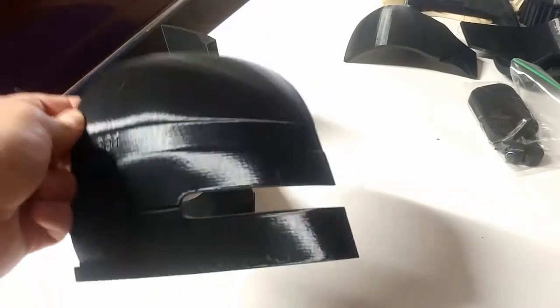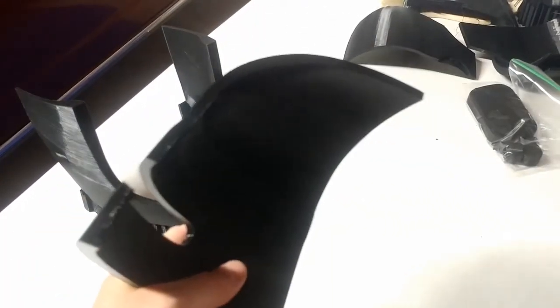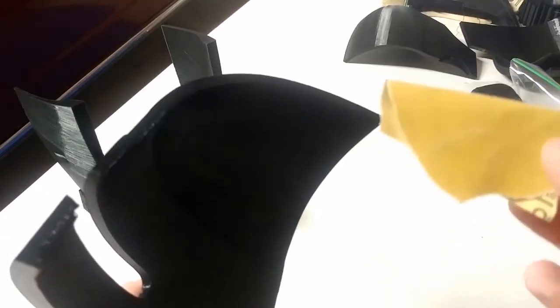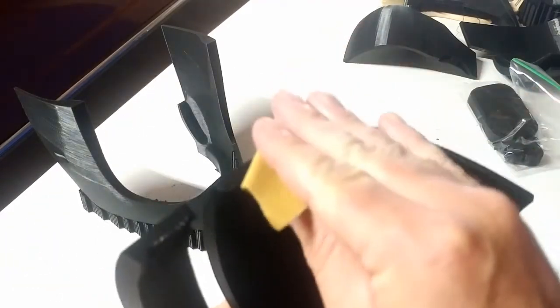So it usually starts like this — this is where I cut it in a program called NetFab. Here's the joint, here's the line that I'm going to sand with 180 grit sandpaper. I just like to sand this edge, and I'll sand both edges on both pieces. There are actually four pieces for this, but I'll do this with all four pieces.